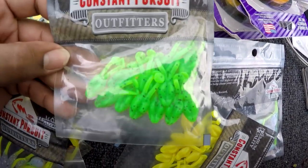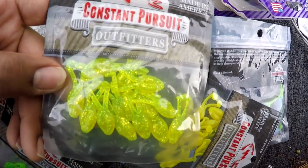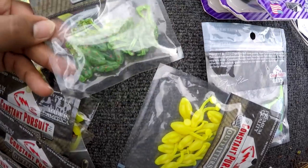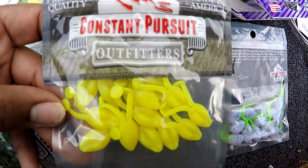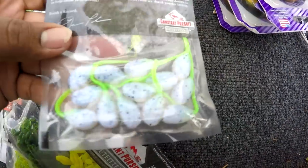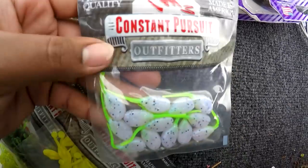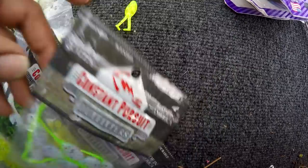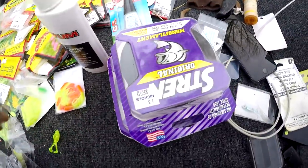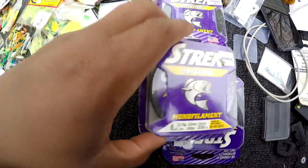There's some little frogs here. I've been wanting to try these but I haven't got around to it — they look like a pretty good bait. I also keep some line — I have three boxes of line here.